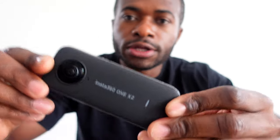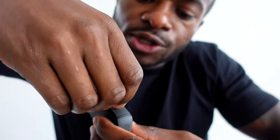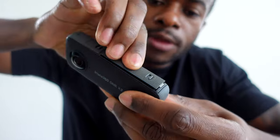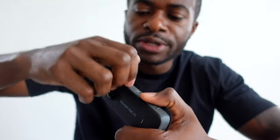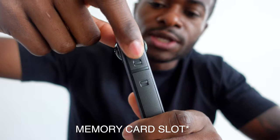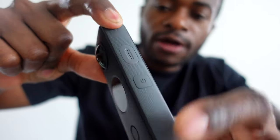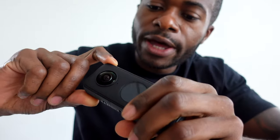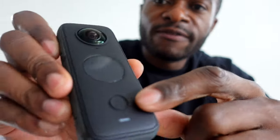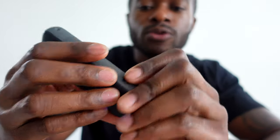Getting up close and personal with the camera — on the side you have the battery compartment. You have these two little clips you just push up and down and the battery comes out. Right here you have the USB port, which is very simple and pretty straightforward. You also have a power button right here to turn it on and off. This is going to be your mic port, and you have a button right here that you hit whenever you're ready to record. The interface is actually pretty simple to use.